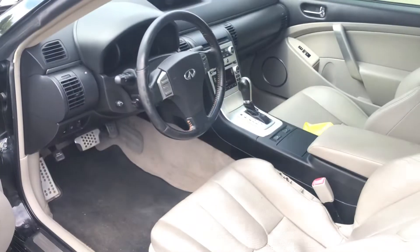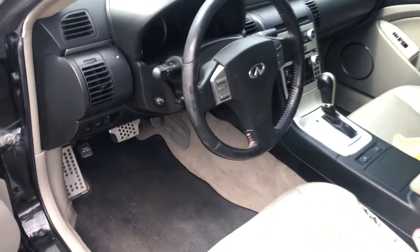The third fuse box location is on the driver's side of the car, located right over here.